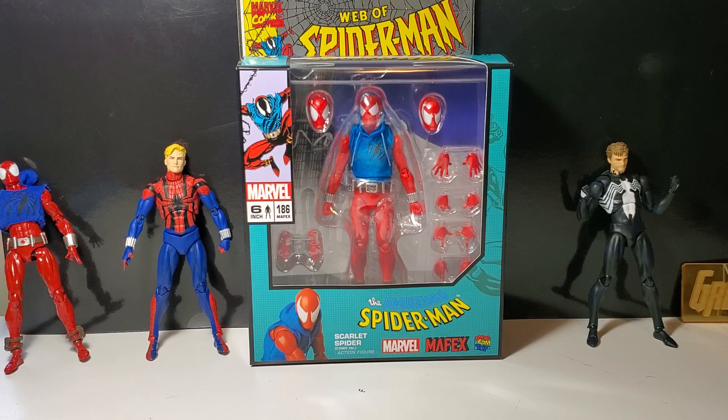If you grew up in the 90s and you collected comic books, it's pretty likely you knew who the Scarlet Spider was. He's a very controversial figure — I personally really loved the Scarlet Spider. But if you think Miles Morales was controversial, Ben Reilly was also very controversial as the clone of Peter Parker. And which one was it — was Ben Reilly the clone or was Peter Parker the clone?